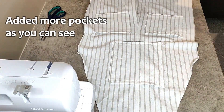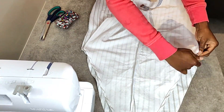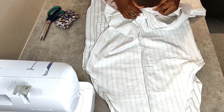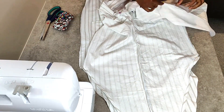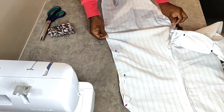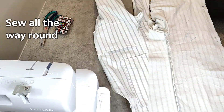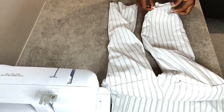Once I finish attaching the pocket, I can go ahead and match the two pieces together, starting the pinning from the crotch area and also matching the outside seams. Once all that is pinned together, I'm going to take it to the sewing machine and sew everything together. What's left to do is the shoulder straps and hemming the bottom part of the legs.